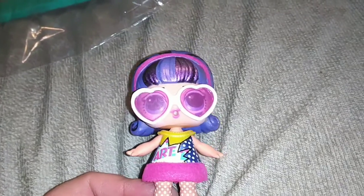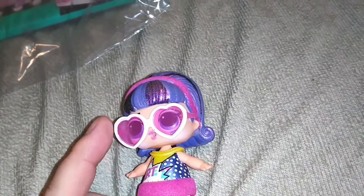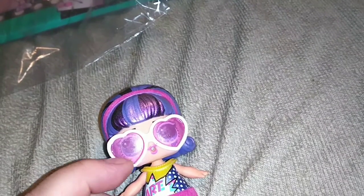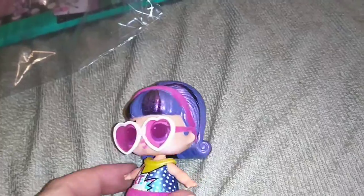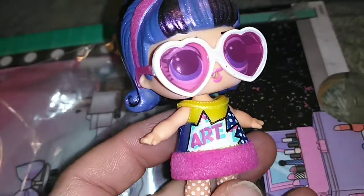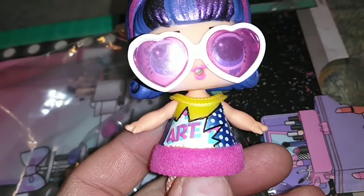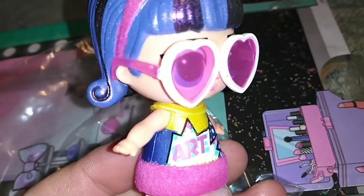Is she not the cutest thing? She has pink translucent heart glasses that have a pearlescent white paint over the front. And then she has this one-piece dress that has a very superhero, comic book type look to it.